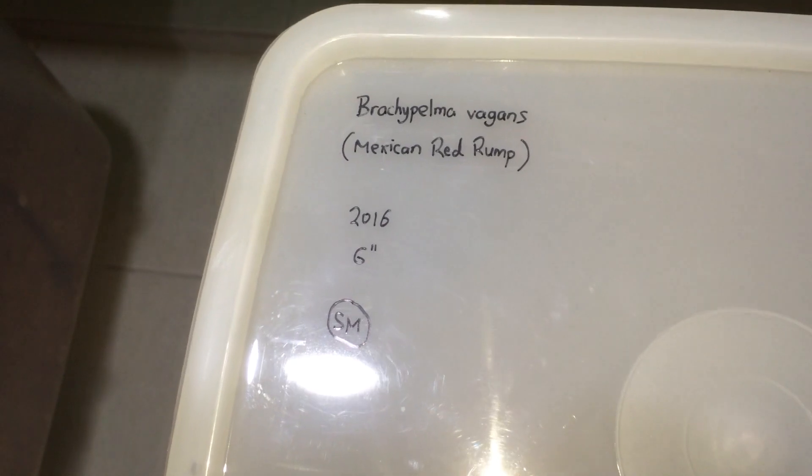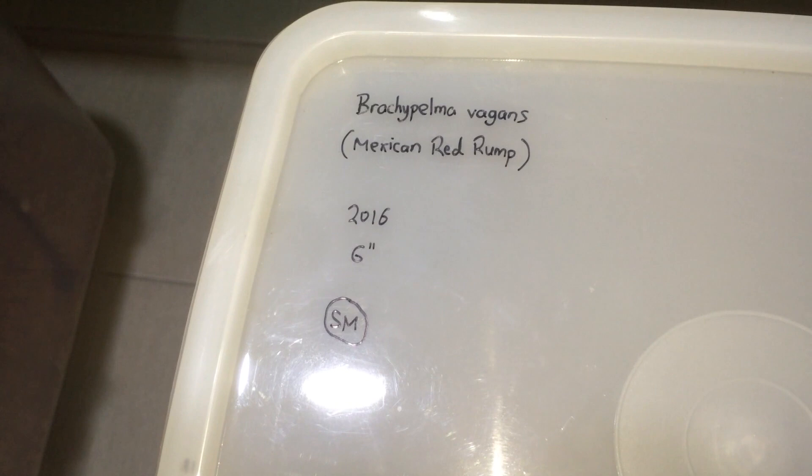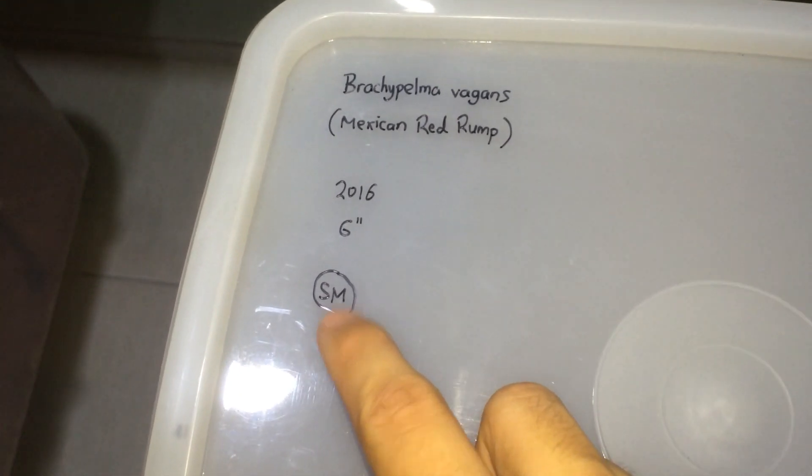It's quite unfortunate that this guy turned out to be a male — confirmed male. So I'm probably gonna have to look for a girlfriend for him, and I'm gonna have to change the label to male.